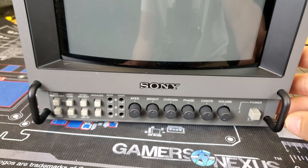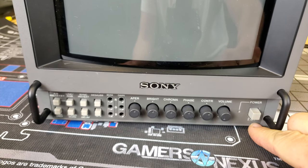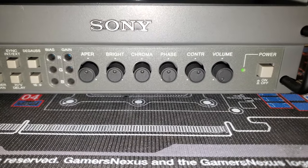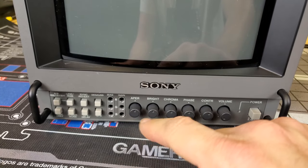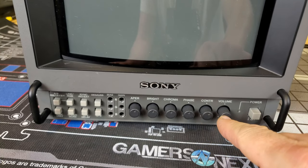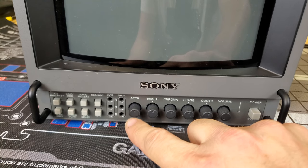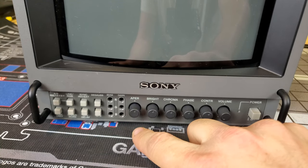The 8045Q is built more like the larger PVMs. We've got our power button over here on the right, and then six knobs to control things like volume and all types of screen controls. Note that if you're using RGB on this monitor you will only be able to adjust brightness, contrast, and volume — chroma, phase, and aperture only apply to other video signals like composite, S-Video, and component.